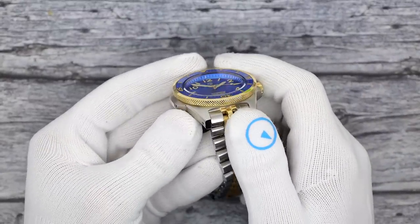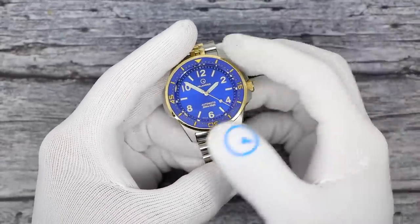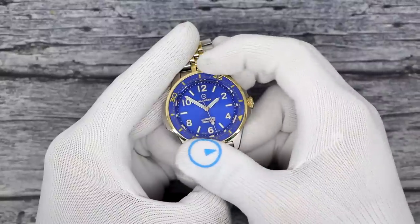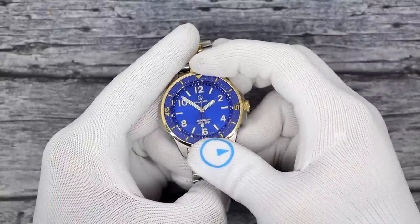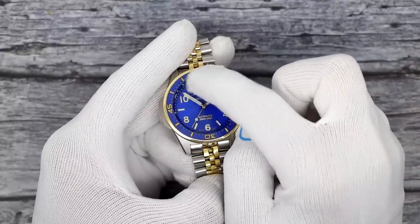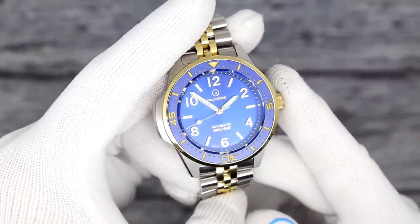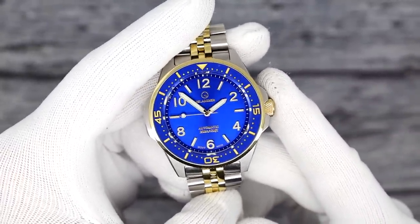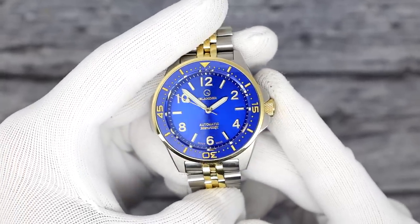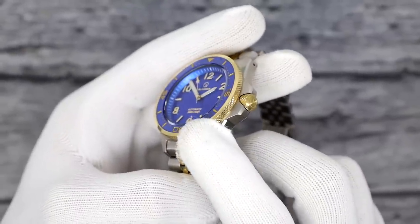The bezel is knurled, also gold tone plated — not real gold. It's a 120-click unidirectional ratcheting bezel. The bezel insert is ceramic, blue to match, and is filled with almost like gilt or gold leaf paint. It really catches light beautifully. The gold crown is screwed down and matches the knurling on the outside of the bezel.